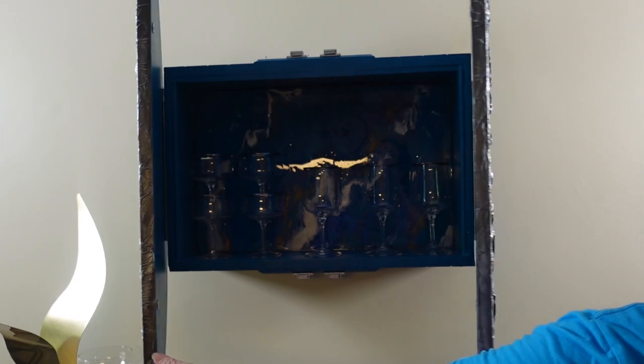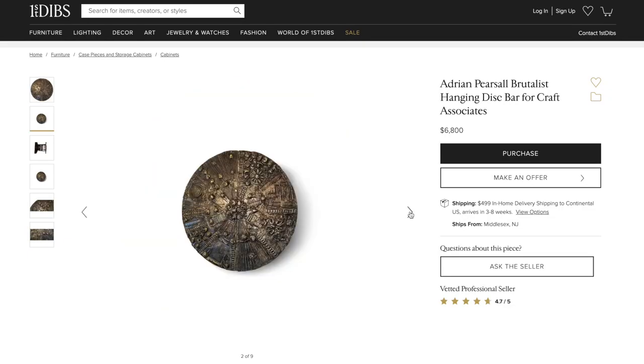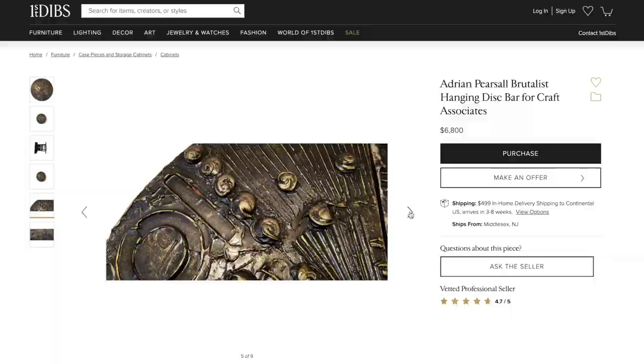Welcome to Mother Daughter Projects. I'm Vicki. Behind me is my interpretation of a mid-century hanging bar. This is my entry into the 2021 Fall Builders Challenge Furniture Flip. Prior to the furniture flip starting, I saw a picture of this mid-century bar by a famous mid-century designer and I just loved it and thought I need to recreate that. Come along as I show you how I did this.